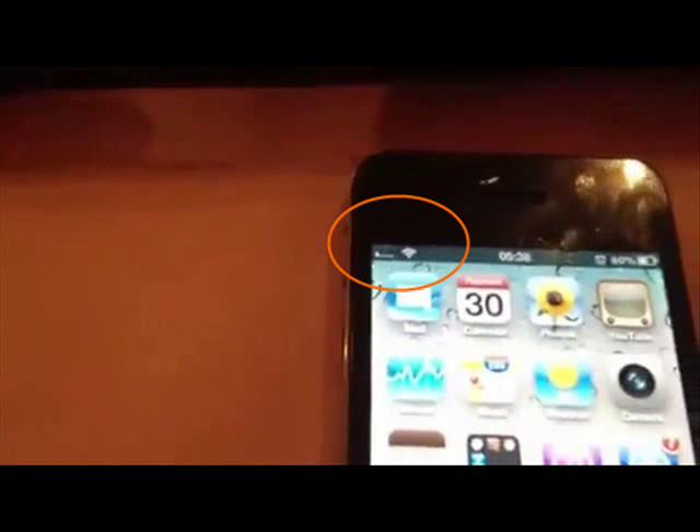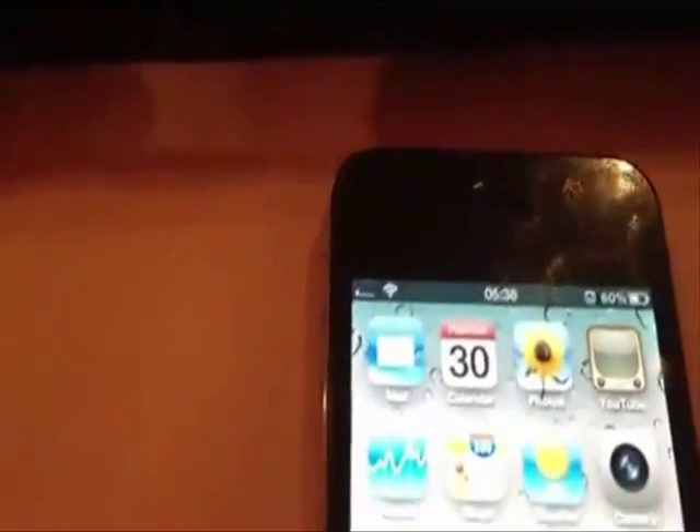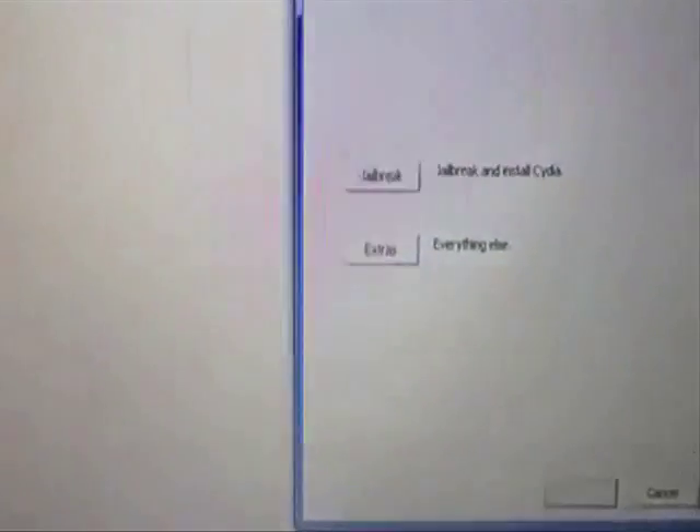As you can see, my phone is not factory unlocked or anything. No need to download again. Select in Extras.